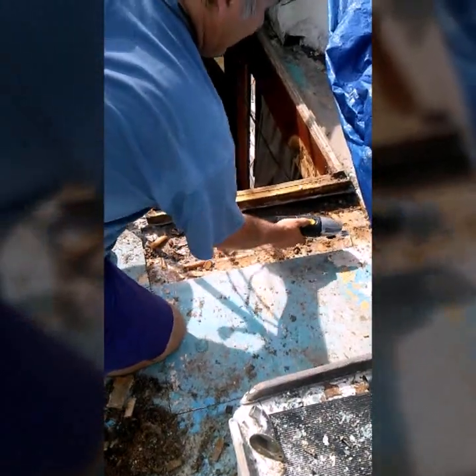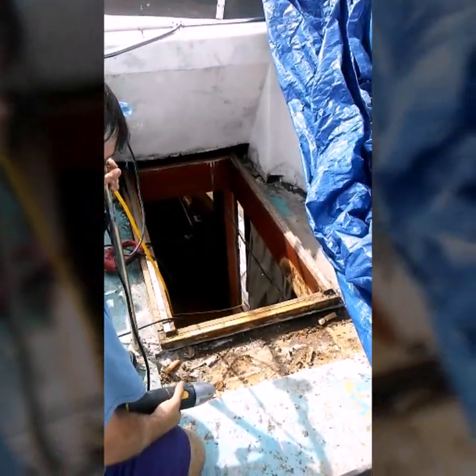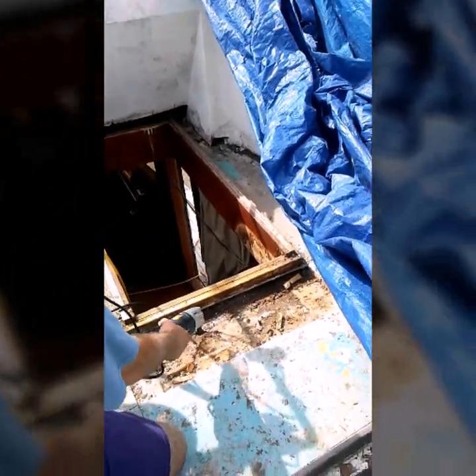I've got most of it out already but there's a section right here — this is a good example of how to get this out. That is a good solid piece of dry wood, you can tell by the color and the texture and the feel of it — it just doesn't have any wetness to it. We have about a four to six inch band of wet wood here. That's what it looks like when it rots out inside the core.